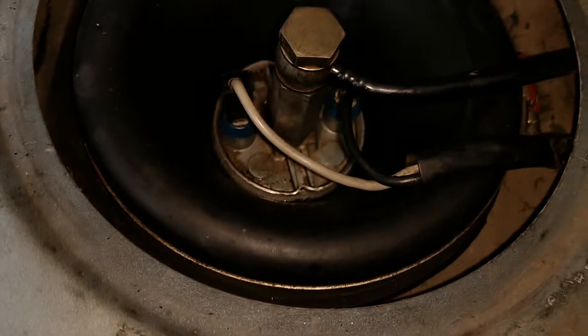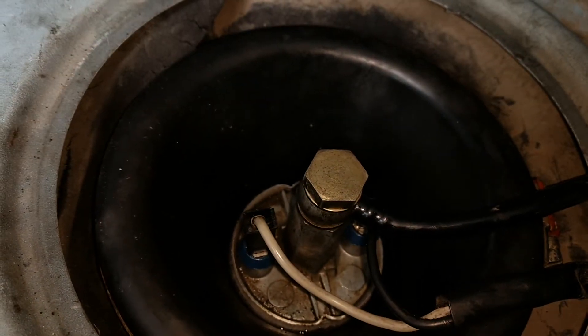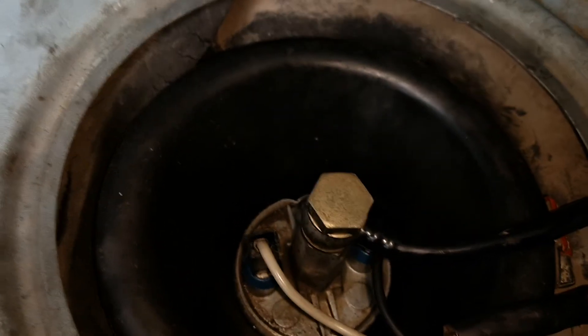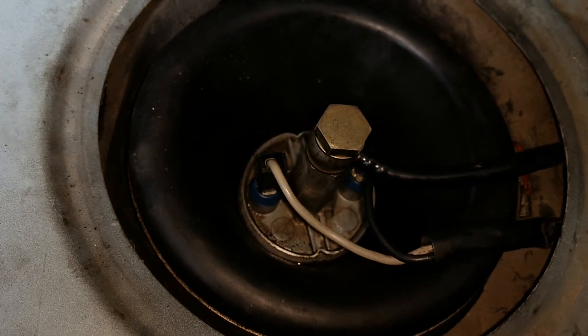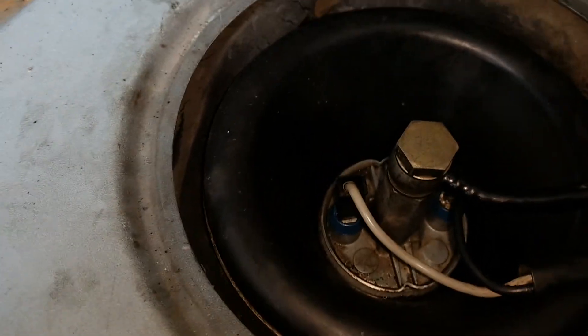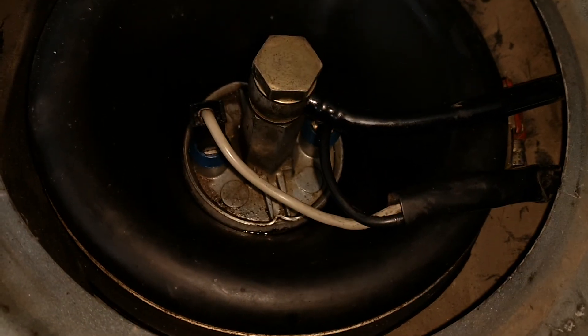That is how you fix the leak on a fuel pump for an early Saab 900 Turbo. This is going to apply to, I believe, 79 to 84 — that's when they switched fuel pump types. It also applies to the later models of the Saab 99. All in all, that's all it takes. I hope you have a wonderful day. Consider liking the video and subscribing as it will help out my channel a great deal and lead to improvements with the car eventually. Have a nice one, guys.